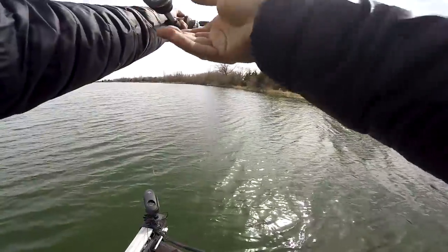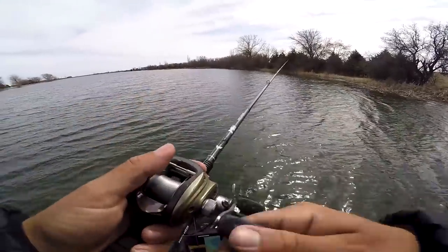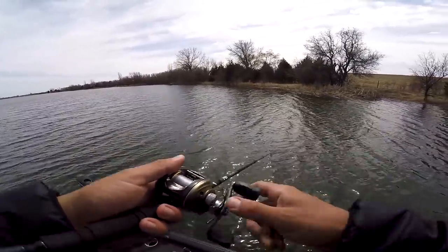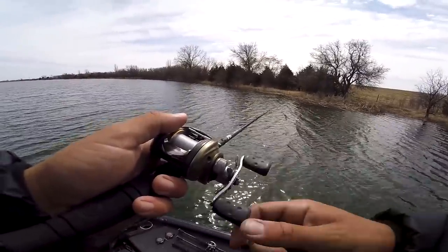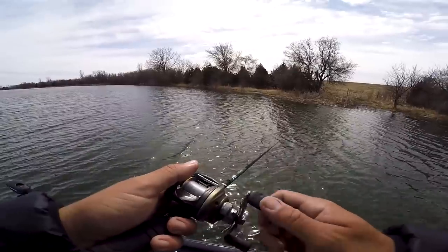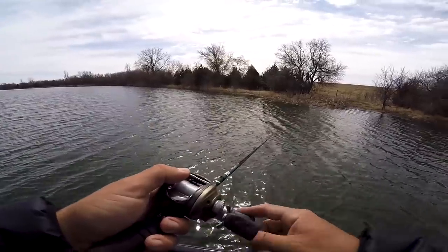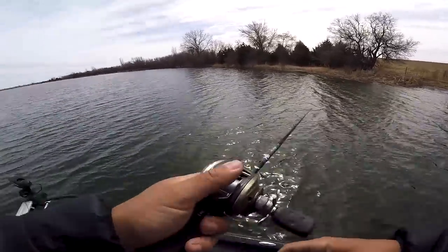If I had to pick a cadence — really it's a cadence you have confidence in — I like to cast it out, reel that jerkbait down a few feet, and go one, two, then let that bait sit. I'll count one-thousand-one, two, three, four, five, six, then jerk, jerk, jerk, then count one, two, three, four, five, six again, and just repeat that over and over.